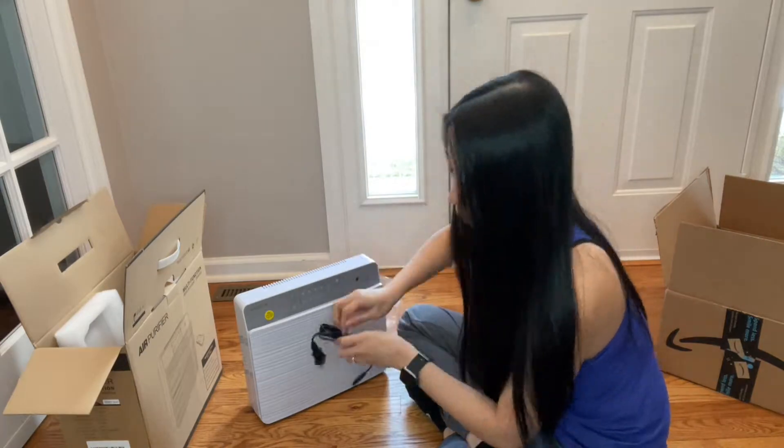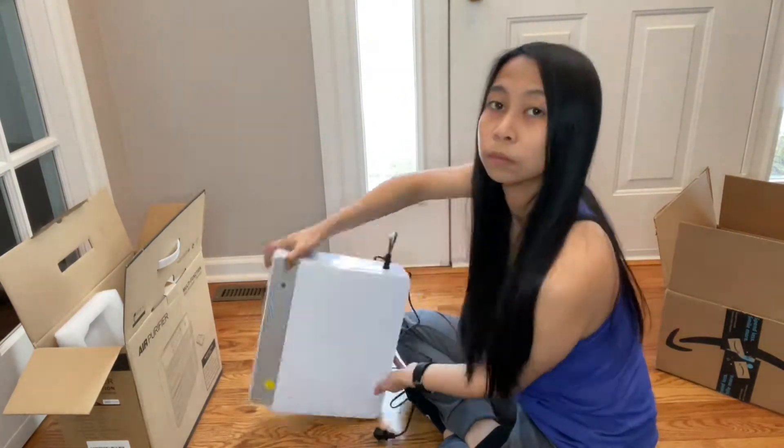And this is the power cable. I was trying to find where to plug it in — it's on the side, on the right side.